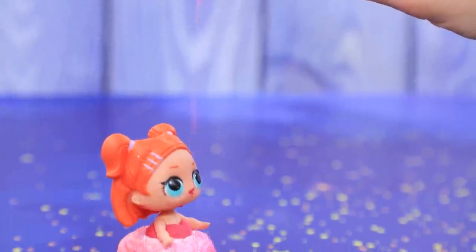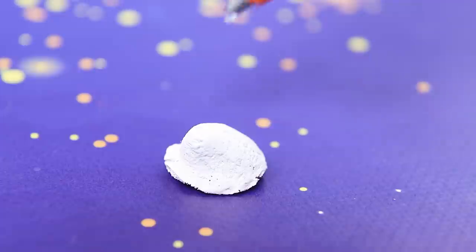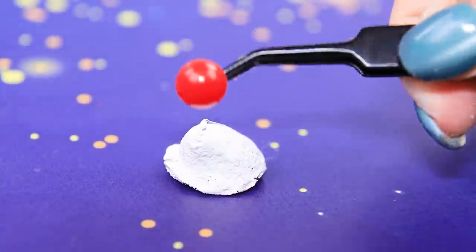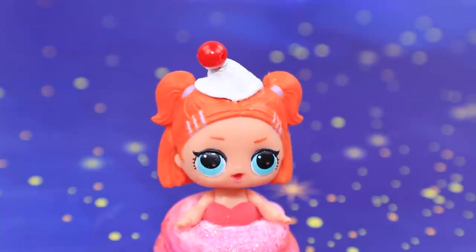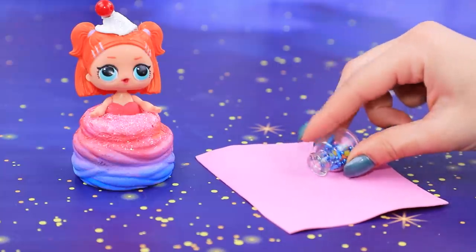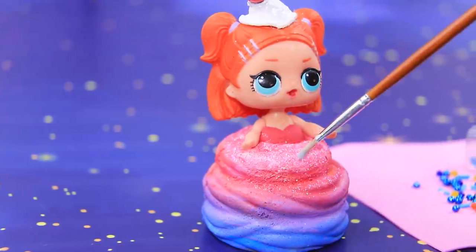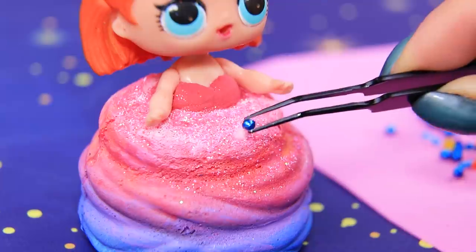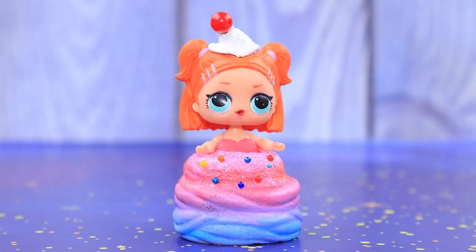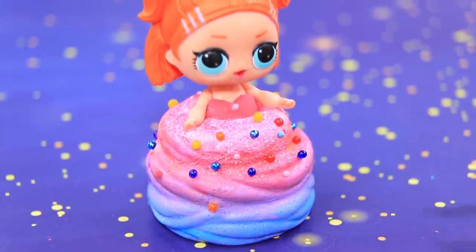Don't throw away the icing top — paint the cap white. Sprinkle the dress of the baby with pink glitter. Let's go back to the cap: apply a drop of hot glue to it and add a red bead. Let's decorate the dress with a lot of teeny colorful beads. Apply white glue to the squishy dress and attach beads to it.